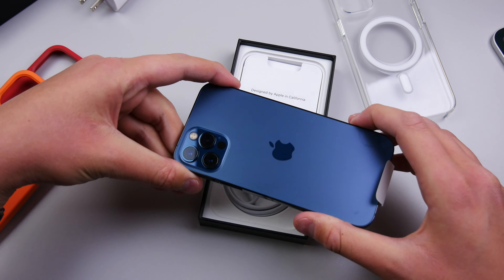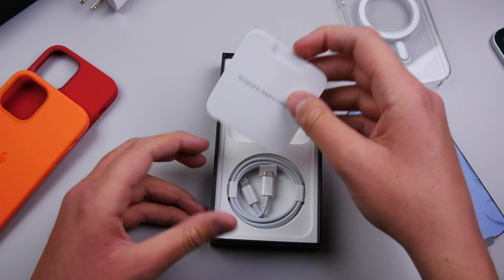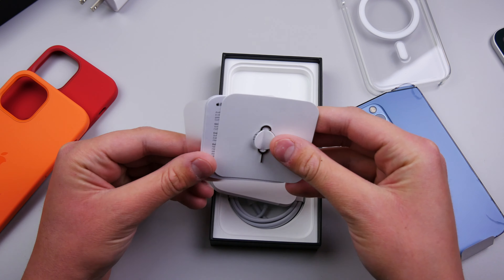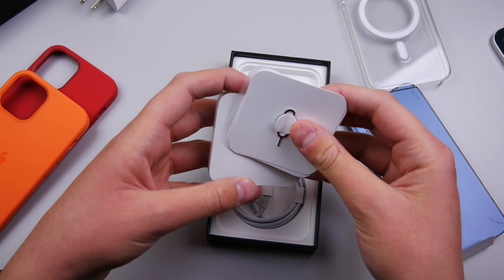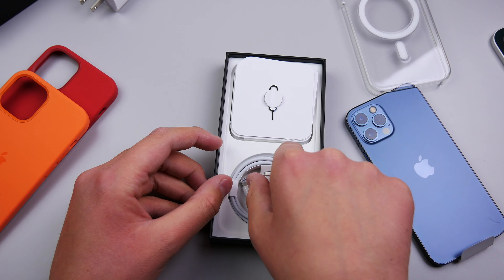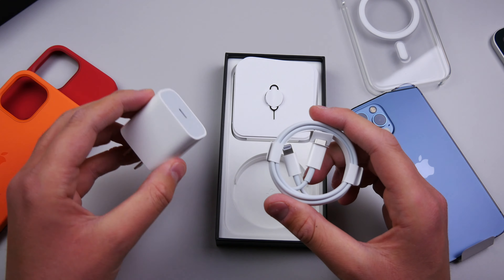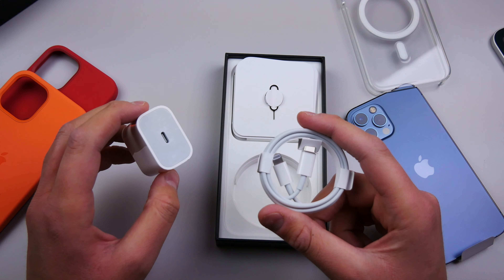This phone is ice cold. Anyway, let's see what we get in the box, because it's not much. We get a tiny little pamphlet, and it doesn't look like there's much in it. We have a single Apple sticker and a SIM ejection tool — that's pretty standard stuff. And then we also get a USB-C to Lightning cable, which if you have one of those bricks lying around — which probably not many of you do — you can charge your iPhone.